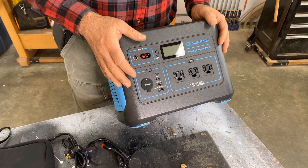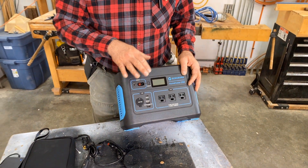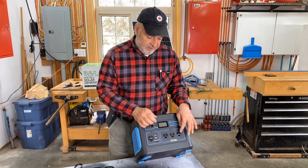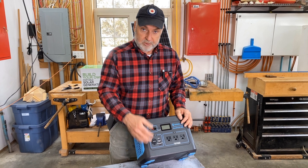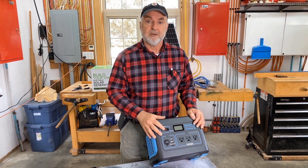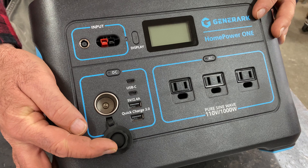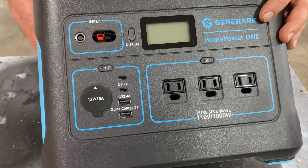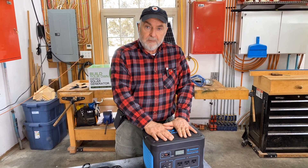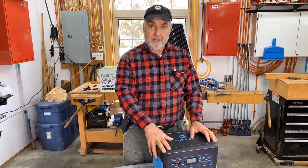How do they work? They all work in the same sort of way. They have a battery inside, and the electricity from the battery passes through something called an inverter, which gives a 110–120 volt output. Most of them also have access to direct current power — that's power from the battery without any modification from the inverter. So we've got outputs for your power accessory port, phone charging, stuff like that. And most of them, including the Generark unit, can be charged with solar panels.